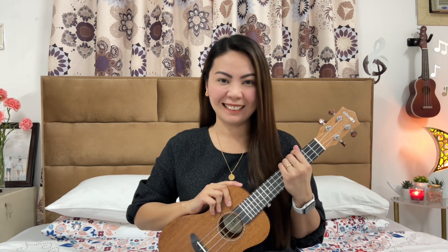So that's it guys, I hope you learned something from this video. If you like this video, please give it a thumbs up and don't forget to subscribe to my channel. And always remember that every good and perfect gift comes from the Lord. God bless you!